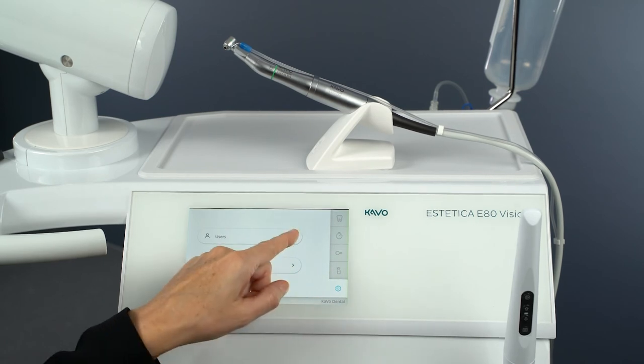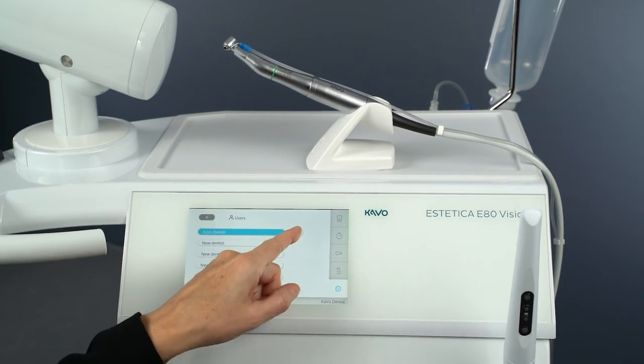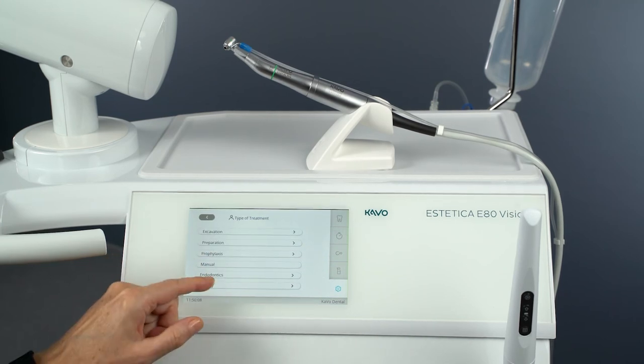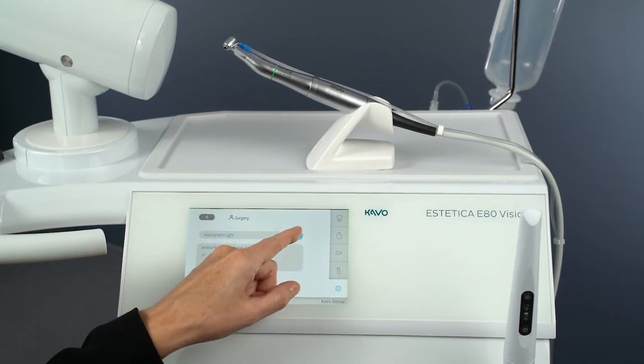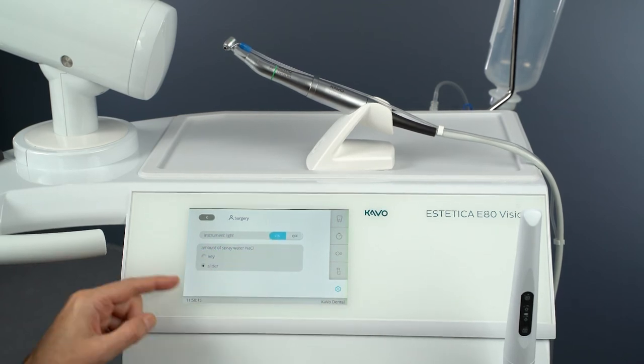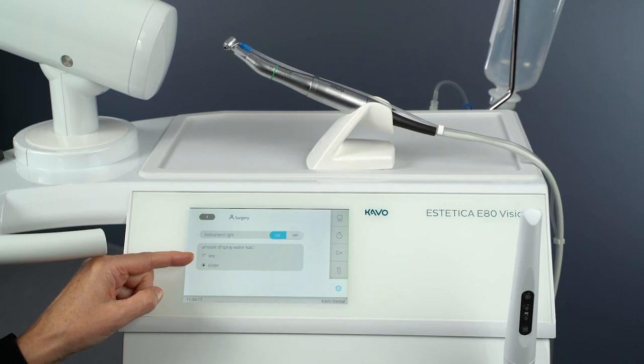Tap the Settings tab and select the user and the desired practitioner. Select Treatment Type Surgery from the list. Tap Instrument Light to turn the instrument light on or off.